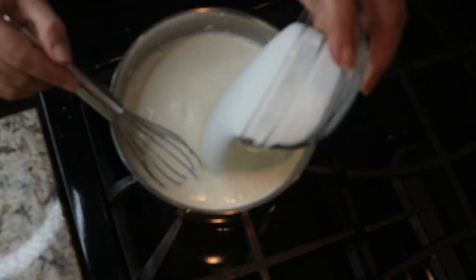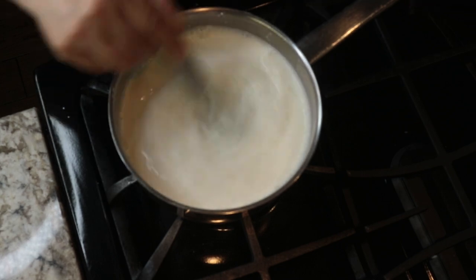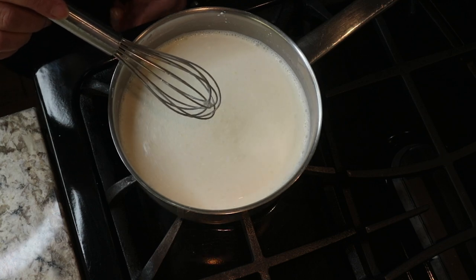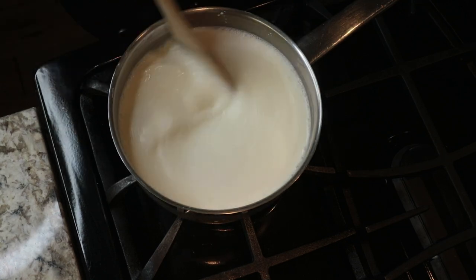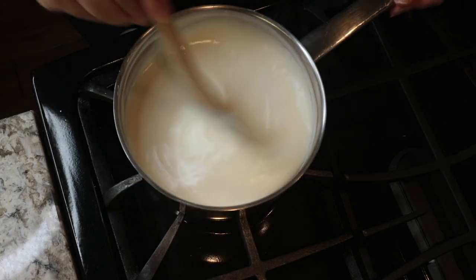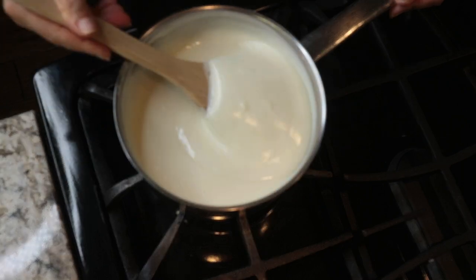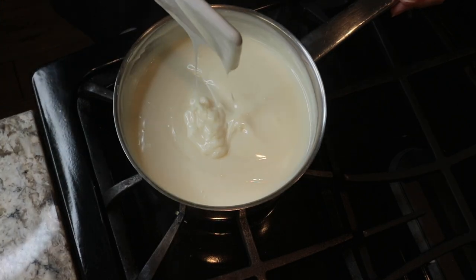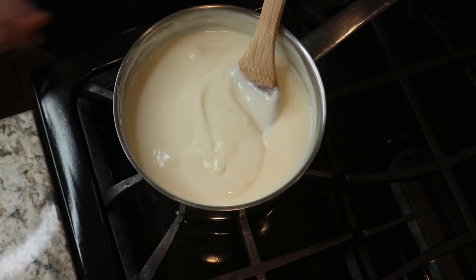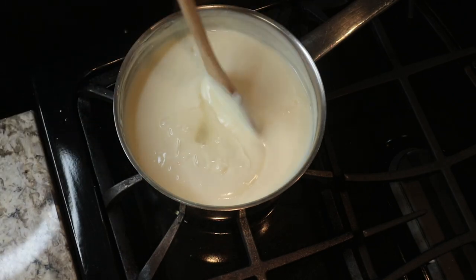First I mix the cornstarch in cold milk, then I add the sugar and mix it well. Then I turn on the heat on medium-high and stir constantly until it starts to boil, about eight minutes. Then I turn the heat to low and keep stirring for another two minutes until it gets thicker — like the consistency you see here. Then I turn off the heat and add the orange blossom water and mix it very well.